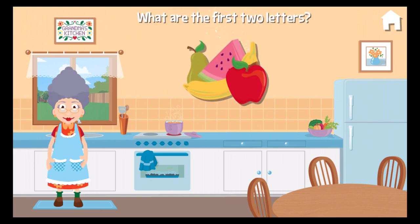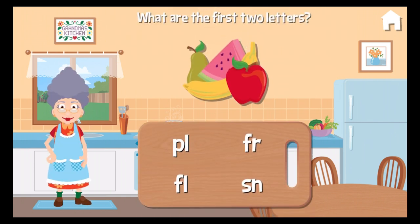What are the first two letters of the word fruit? F. R. Fruit. Right on.